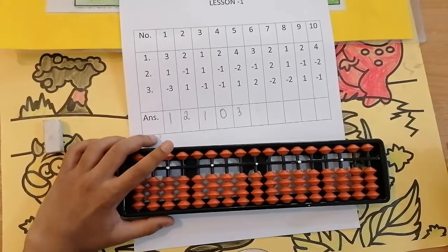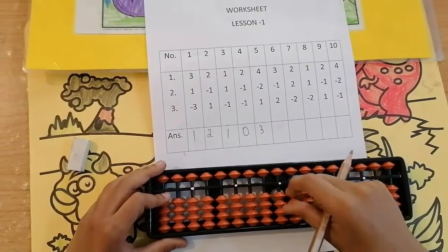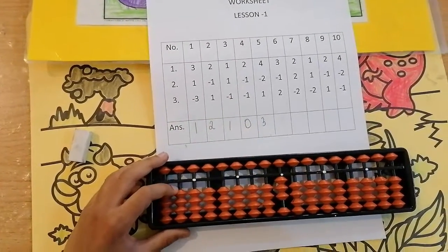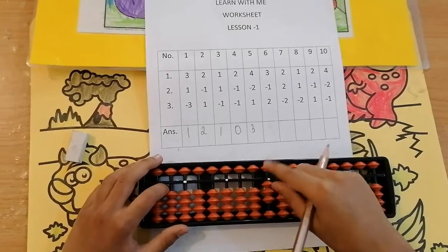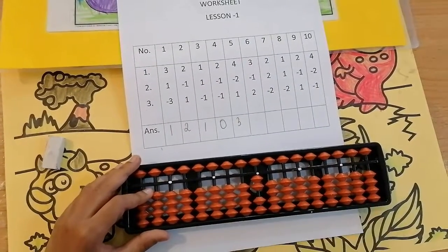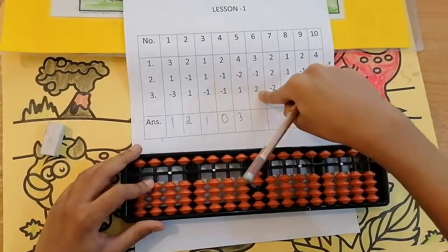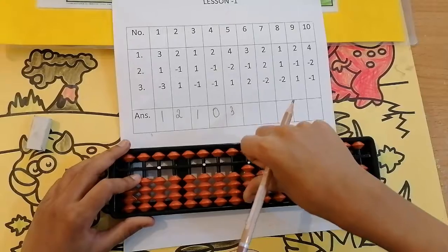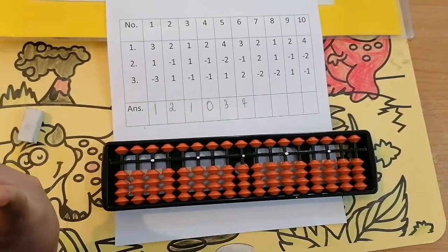The next sum is 3, less 1, add 2. Can we add 3? Yes, because here are 4 beads: 1, 2, 3. Now less 1. Can we? Yes, because here are 3 beads — we are going to take 1. Keeping the finger, got 2. Now add 2 — I am using my thumb finger, don't forget it. Add 2: 1, 2. Keeping the finger, got 4. Set to 0. The answer is 4.